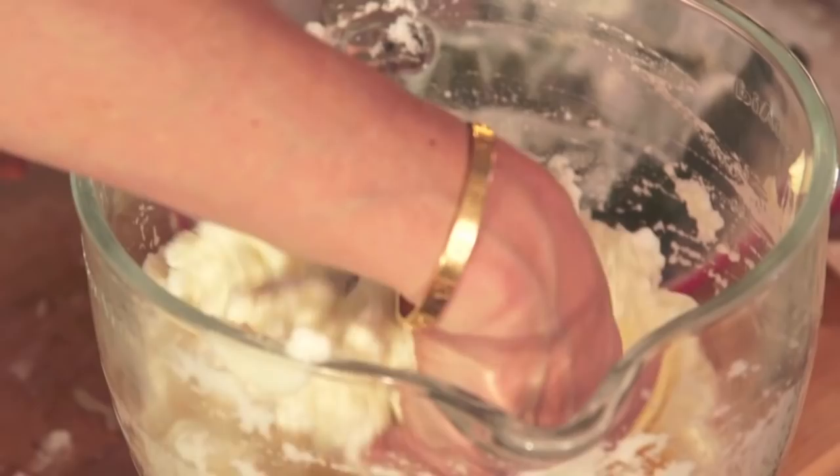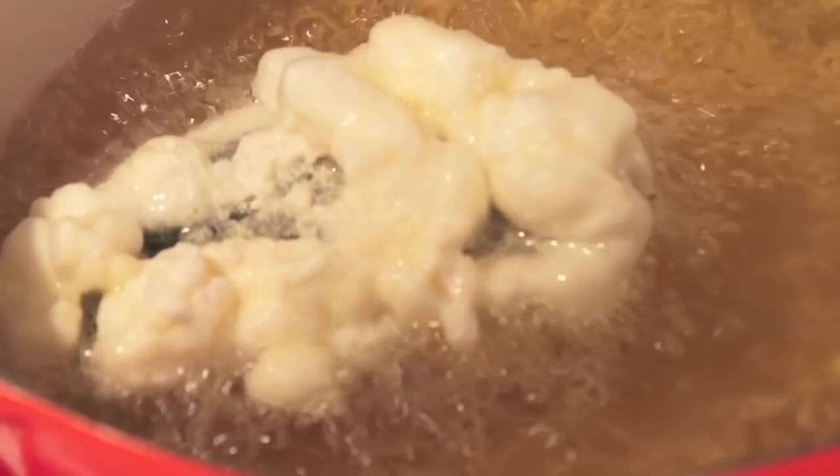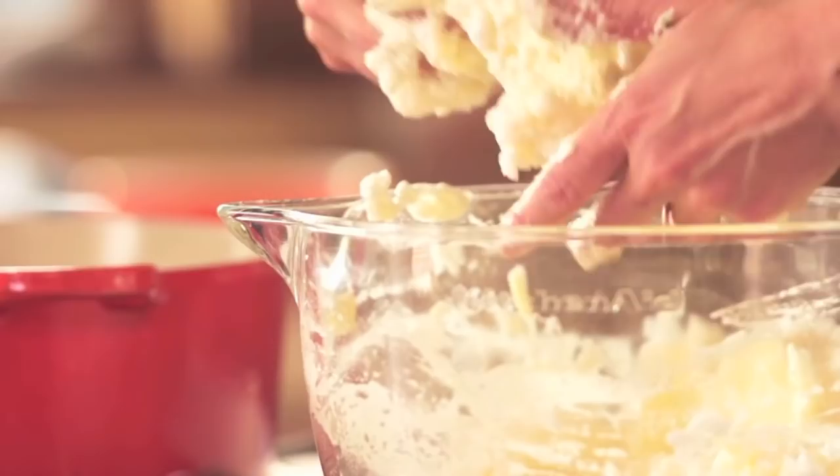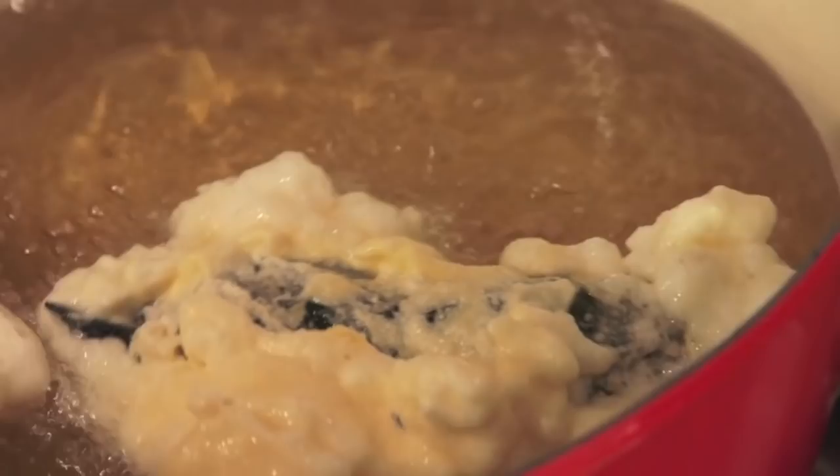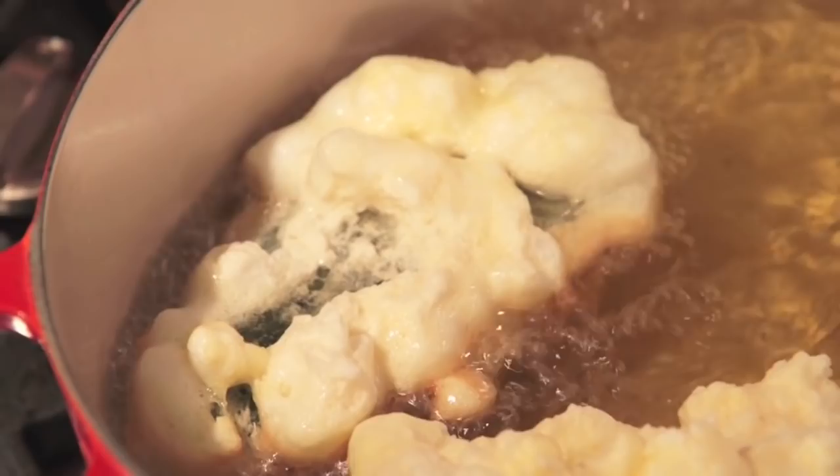This is how they sell them all over Mexico, especially in central Mexico. You want to pay attention to those chilies because you don't want them to burn — you want them to fluff and brown. Then flip them carefully.